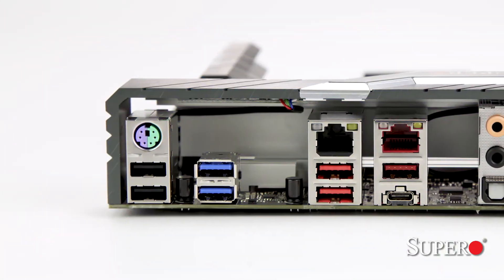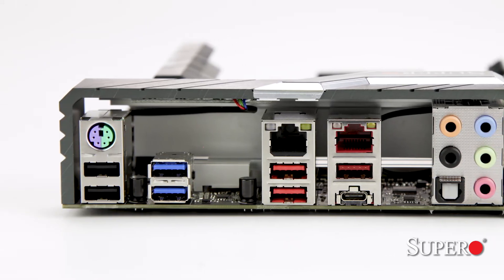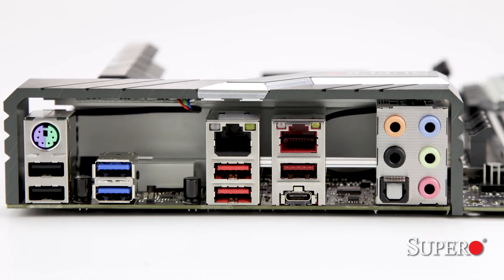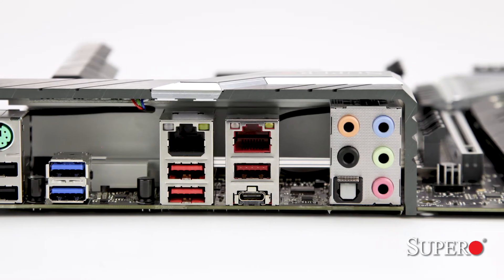The rear I/O will have PS2, 2 USB 2.0, 2 USB 3.1 Gen 1, a 10 Gigabit LAN, 2 more USB 3.1 Gen 1, a single Gigabit LAN, 2 USB 3.1 Gen 2 Type-A and Type-C, and 7.1 channel HD audio.